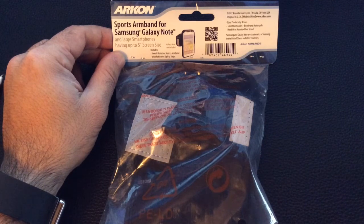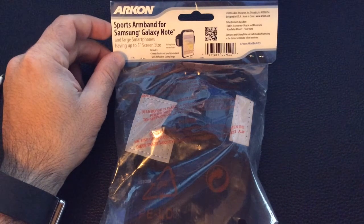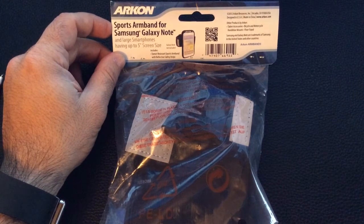Welcome to Tablets for Me, and today we're going to do a review of this sports armband for the Galaxy Note from Archon.